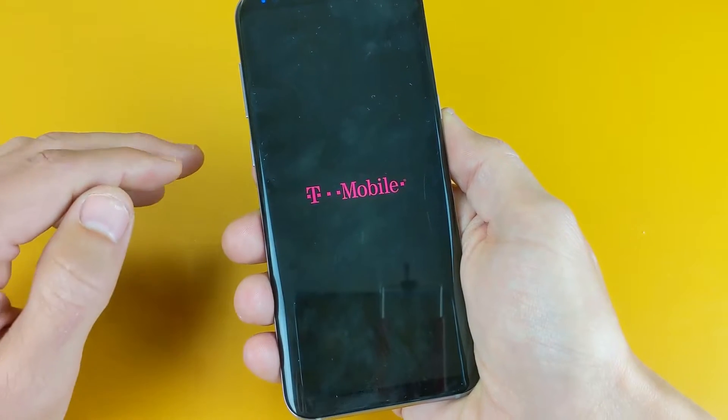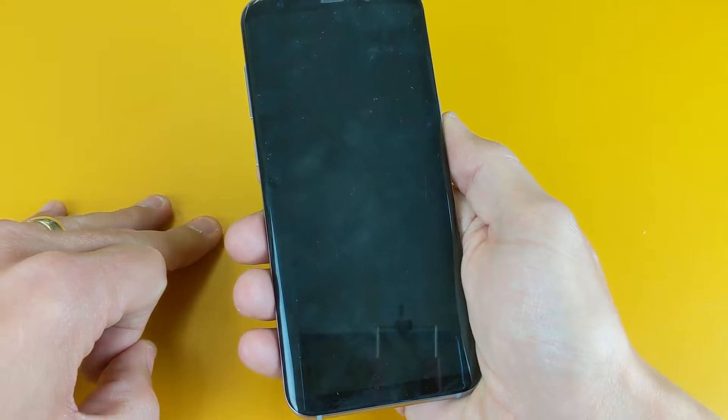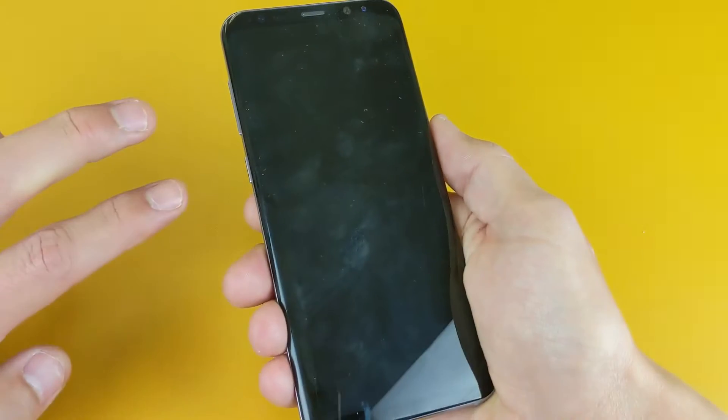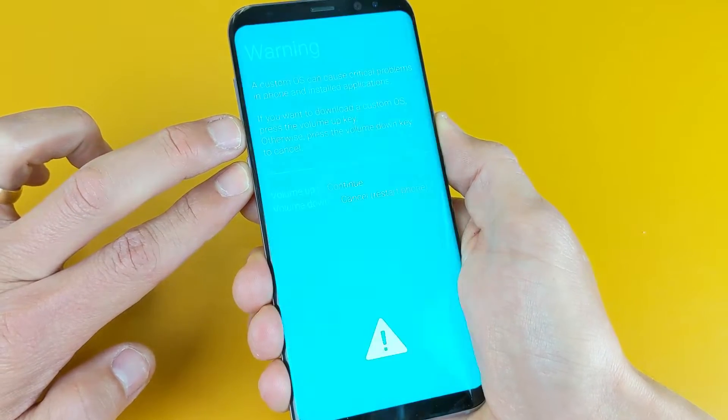Once it's off, in order to get into download mode, there are three buttons you need to press and hold simultaneously at the same time. It's the volume down button, the Bixby button, and the power button. Press and hold these three buttons until you see the blue screen pop up.